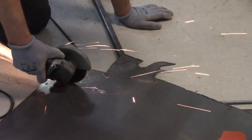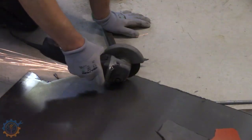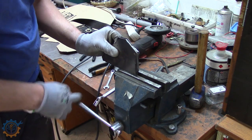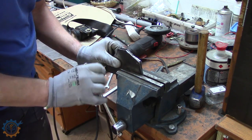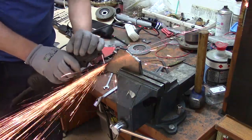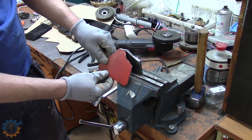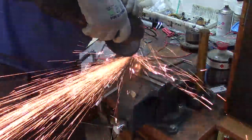I'll be starting with the seatbelts by making some brackets. I'm using the angle grinder, and it's not really always the best option, but it gets the job done rather quickly. I always have my brackets together when I do things so they have the same shape and look, and when drilling I actually go and weld them together as well.